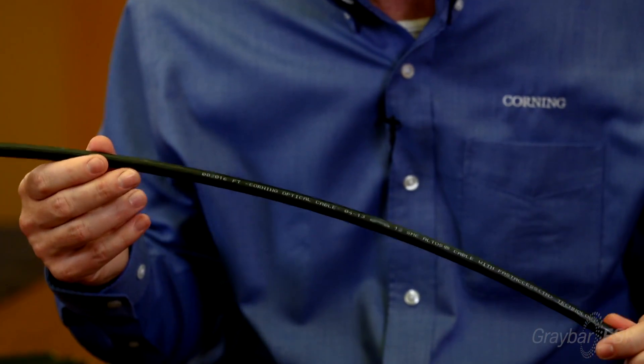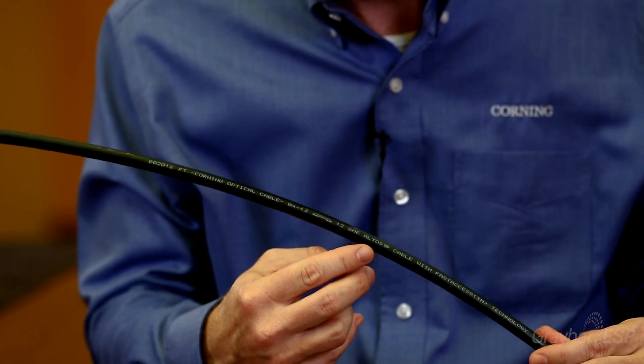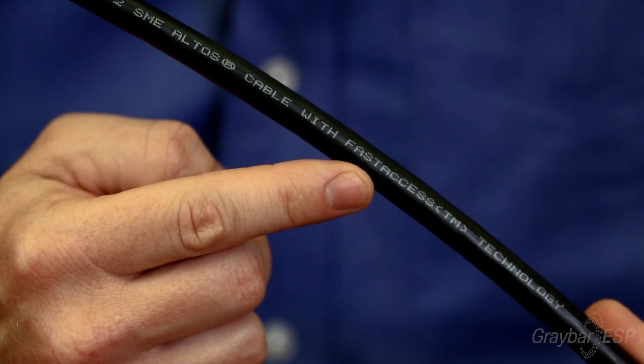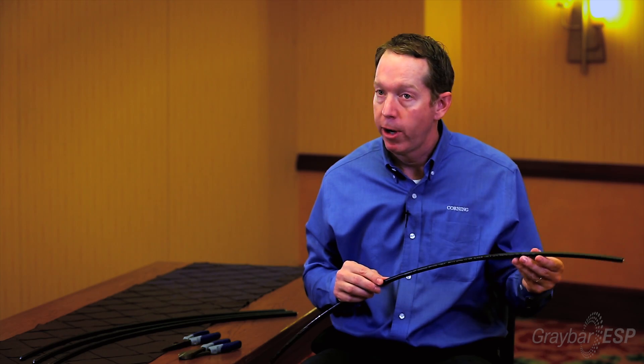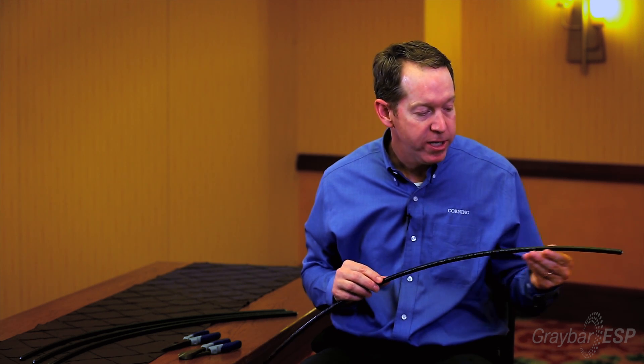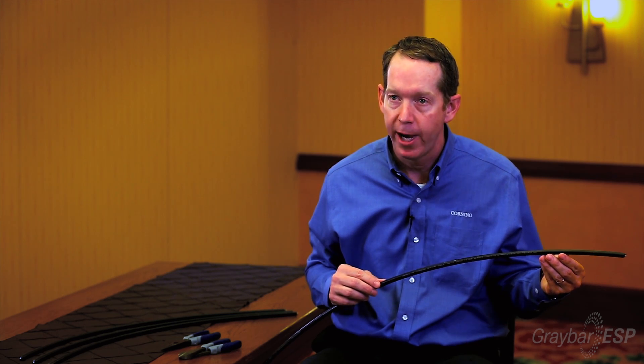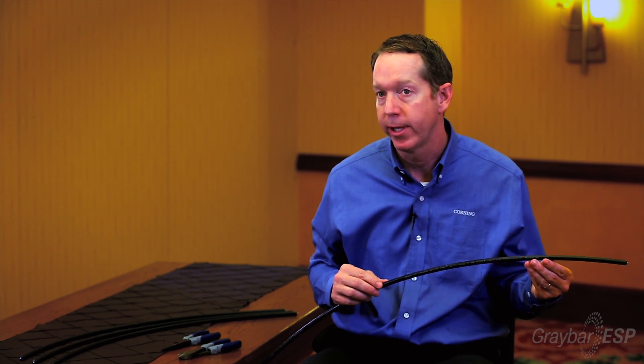First and foremost, how do you know you have it? It's printed on the cable, so no guessing there. You can see on the cable print itself it'll say Altos cable with fast access technology. At Graybar, this is the standard cable design for all dielectric cables with Corning. You'll also notice along the edges of the cable what we call locator ridges, and these ridges will help the contractor identify where to start stripping the cable.